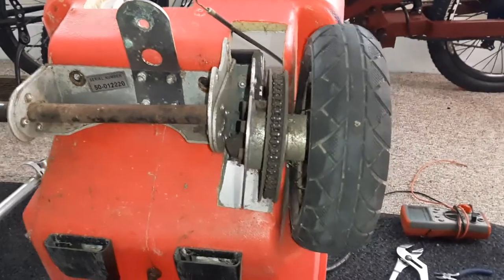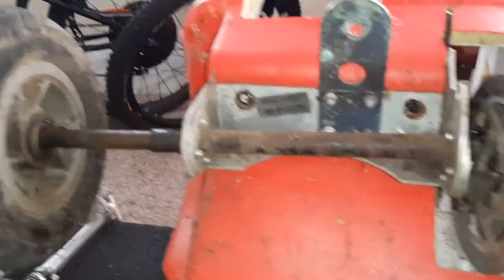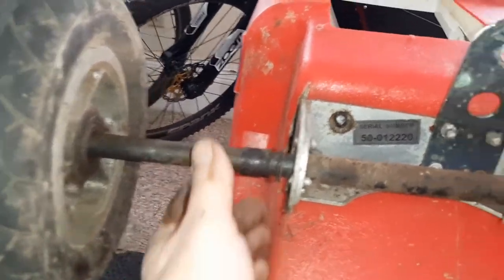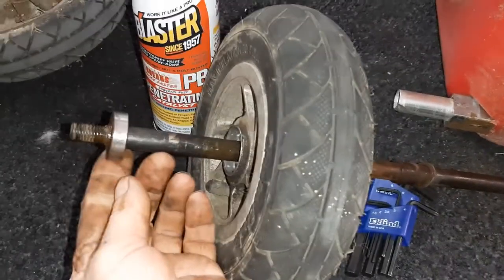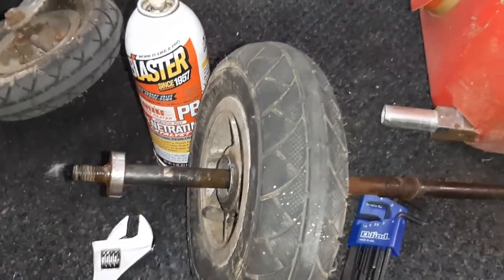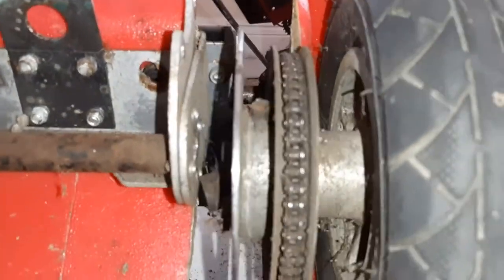Getting the rear axle and tire assembly off — it is a slip axle. It actually goes out right here. Of course that bearing is stuck on it; it should have come with it but it didn't. So now I just got to get that chain off up there.